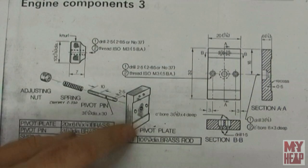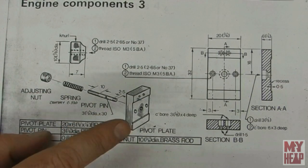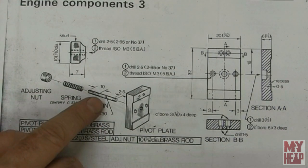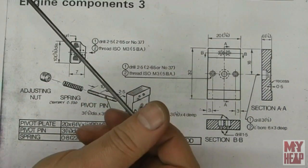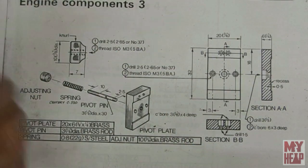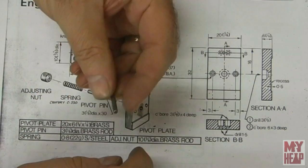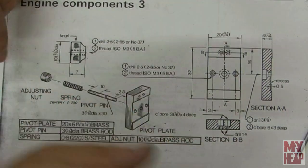The next thing we want to do is the pivot plate, pivot pin, and adjusting nut. The materials we're going to need are some eighth inch or three millimeter diameter rod. I have about a four foot piece of eighth inch cold rolled steel that I ordered for this project, and I've already cut off a 30 millimeter section. This is only going to get some threads — two and a half millimeters on one end, 10 millimeters on the other. I'll do that off camera.